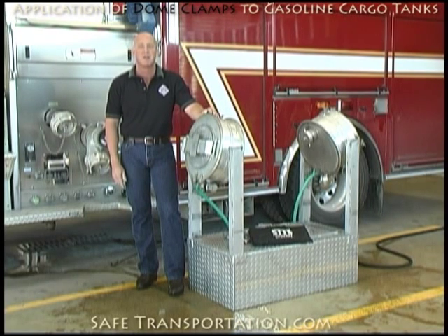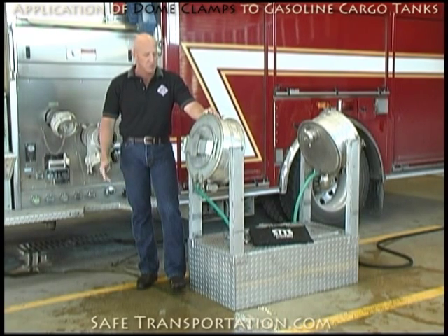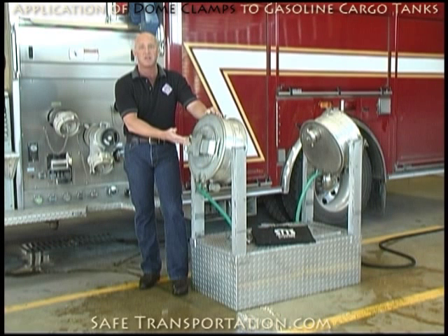Hi, I'm Dave Wolf, and welcome back to the Firehouse. We're here today to discuss the proper application of dome clamps to gasoline cargo tanks. We have two styles of dome lamps — one of them being the Strongback style dome lid, which is what I'm going to do first here in this segment.